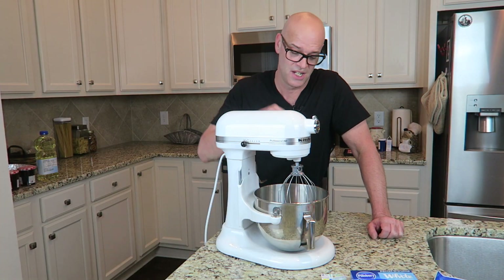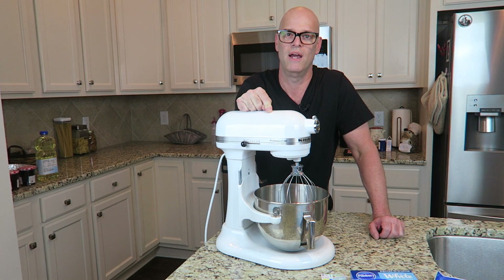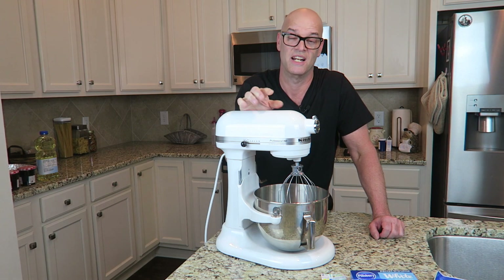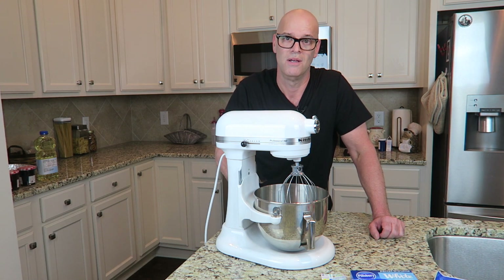So I busted out the big guns — the KitchenAid Professional Mixer. It's my wife's. I bought it for her a few years ago for Christmas. It doesn't get a lot of use, but when it does get used, it's damn helpful. I've never used it, so prepare for some entertainment.